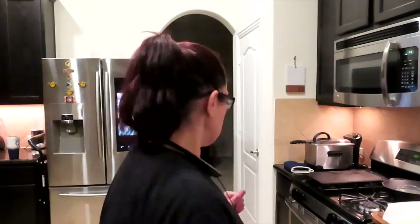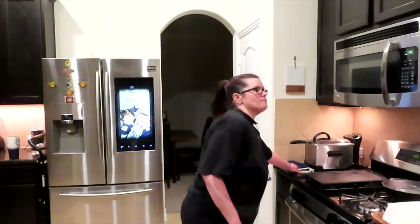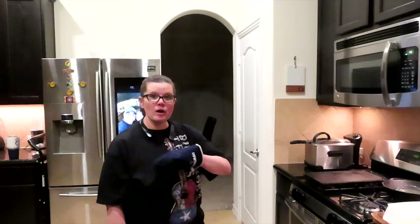Has anyone ever watched Sunny Lenarduzzi? She talks about how to start a YouTube channel and how to build views — it's just really entertaining and engaging; I don't feel like I'm being taught something, it feels like she's just talking to me. Okay, we're going to grab our pizza — I put it on two more minutes, so this is 10 minutes after topping.